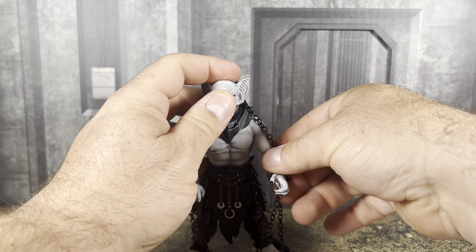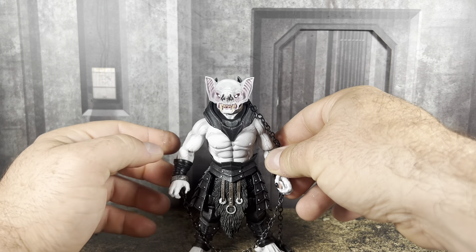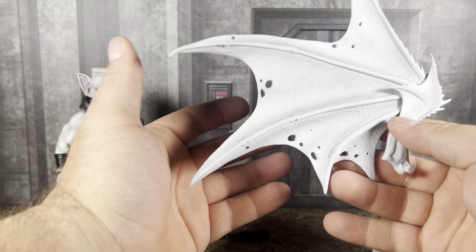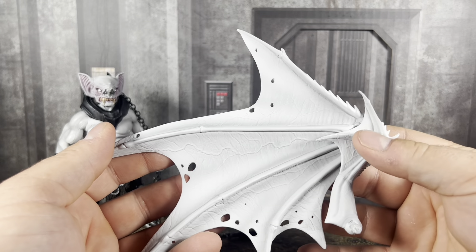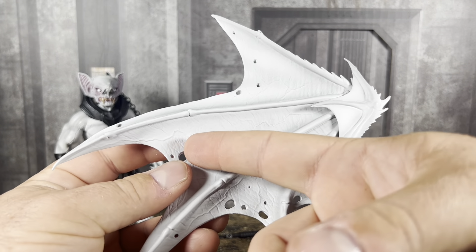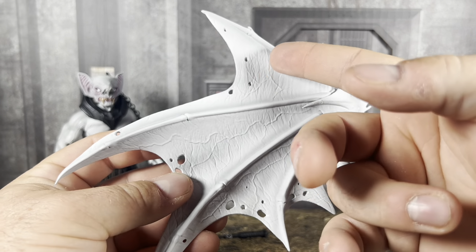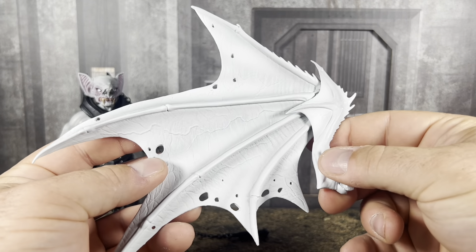I've noticed this with a lot of other figures. Gadriel has that problem and she's a gorgeous looking figure — one of my favorite Mythic Legions. But I will say, as far as looking at the wings, they're very well painted and very well sculpted. You can see some veins going throughout each individual wing. It looks really, really good.